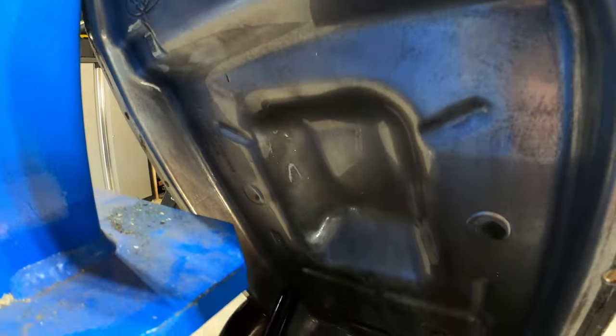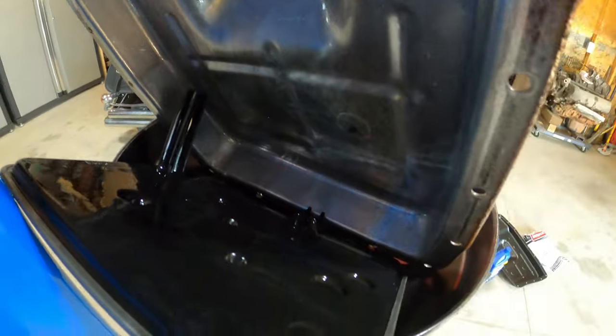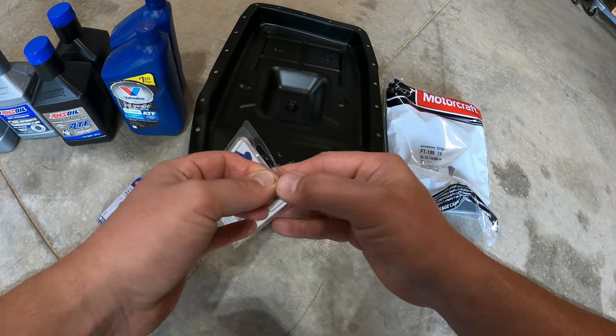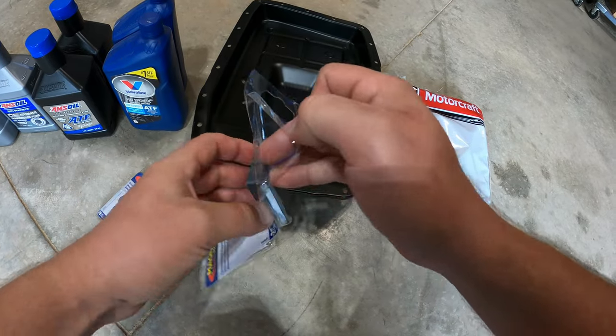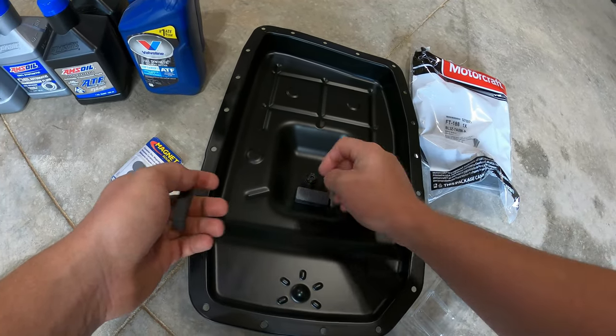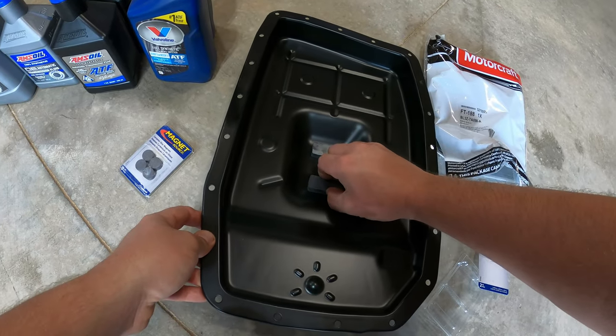Something I noticed: there's no magnet on my pan. Apparently there's no magnets on a lot of transmissions nowadays, which I find odd. The transmission pan for this vehicle has a spot for a magnet, but no magnet. I called Ford and they confirmed the 2014 did come with a magnet. I ended up going to my local hardware store and bought some magnets — this is overkill, but I put two big ones in. In a couple weeks I'll drop the pan again and see what metal has collected.